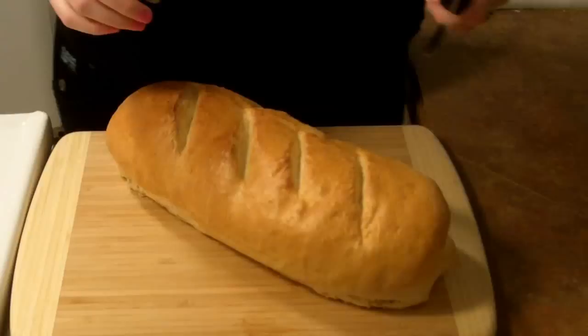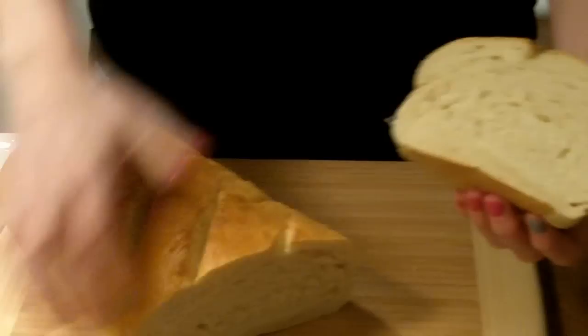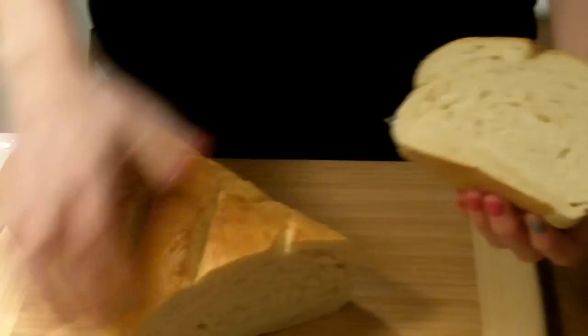My loaves are done. I'm taking them out of the oven and I'm going to let them cool on a wire rack for about 10 minutes. I'm going to cut open my bread — let's see how we did. You can see it's super soft, which in my opinion is what you want in a French bread. I know they say man can't live on bread alone, but I sure wish I could. Thanks so much for watching.